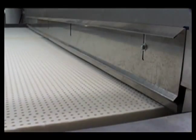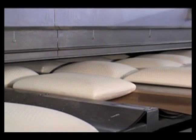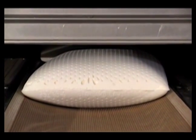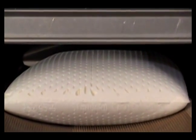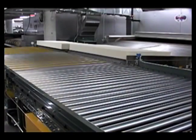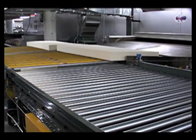Mattresses are transferred to a two-lane dryer and pillows to an eight-lane dryer. Each dryer is specifically designed to complete the curing process and to maintain the shape of the finished product. After drying, every mattress and pillow is conveyed to special areas for quality control testing.